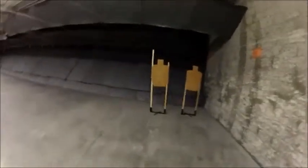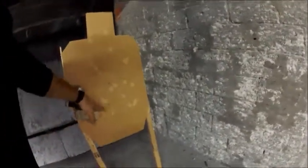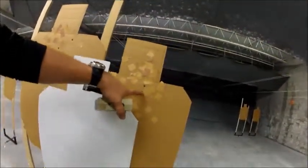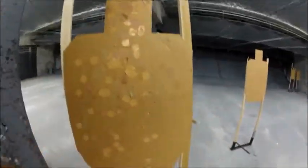Let's see what we got here in the bar targets. We got a nice 2-Alpha, Alpha Charlie. We got a touch line, so that's an Alpha Charlie — trying to stay away from the no-shoot. We got another Alpha Charlie, got a nice little 2-Alpha there. And an Alpha Charlie.